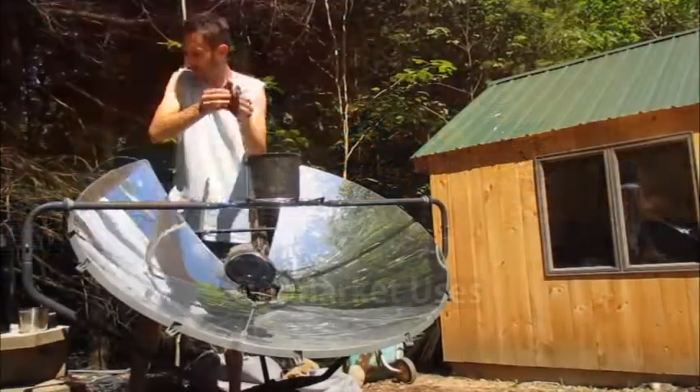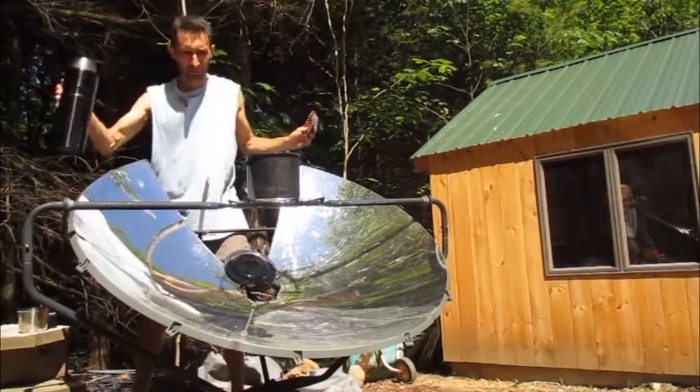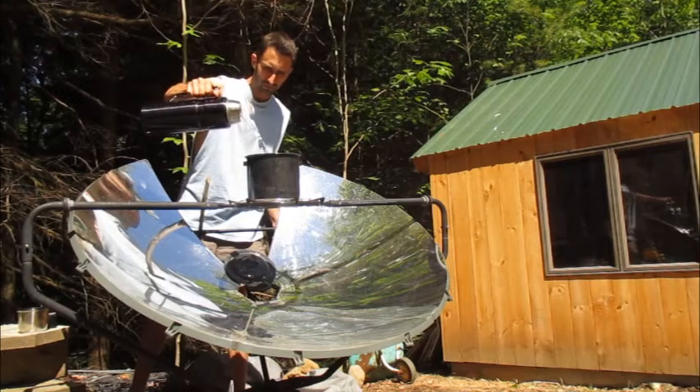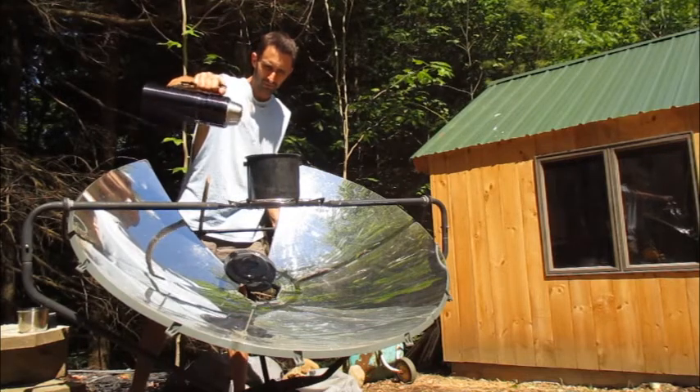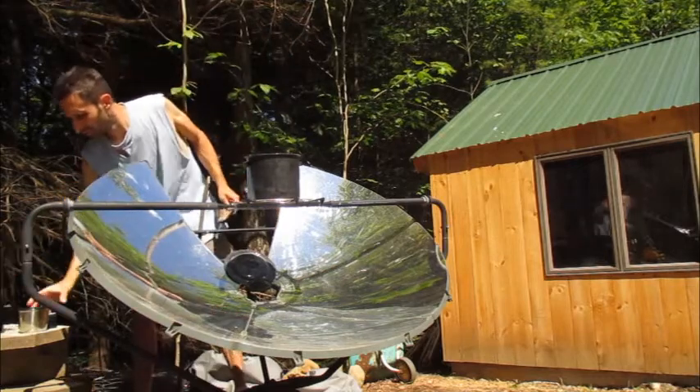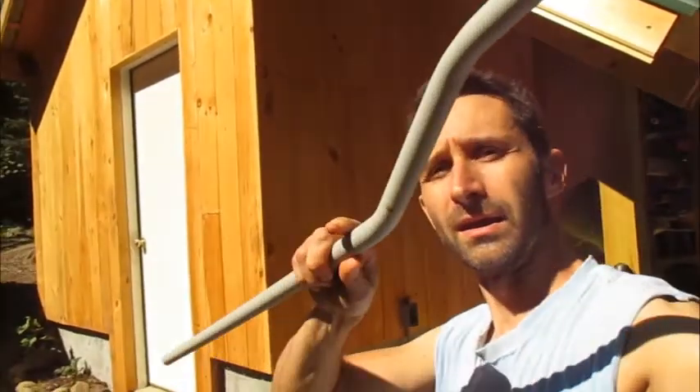Hey YouTube, this is Praxis Prepper, and today I wanted to talk about an alternate use of my solar cooker. I've had a couple videos in the past where I've said the only thing it's really good for is boiling water, and to a large extent that's true, but there is another use for construction which I found which is very helpful, and that is for bending PVC pipe.